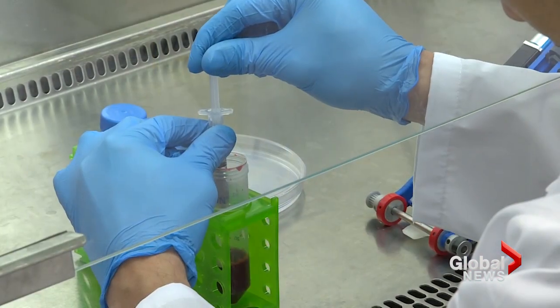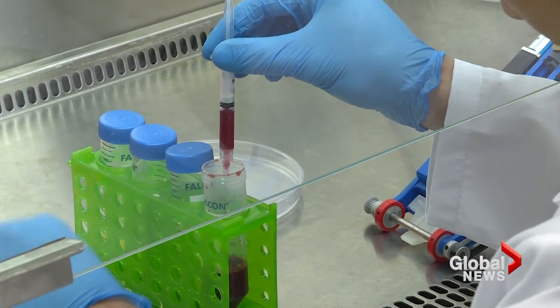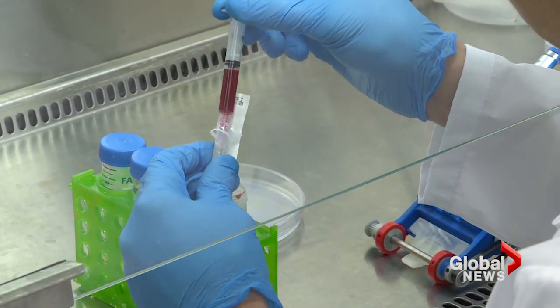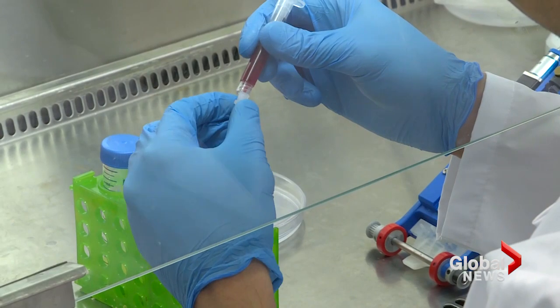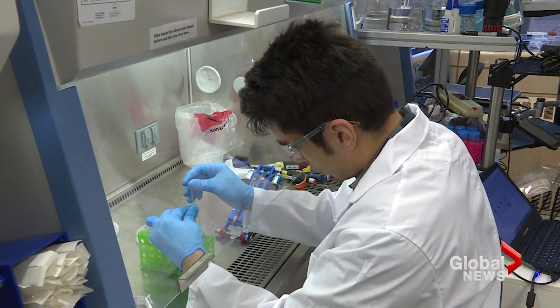It deposits a planar layer of tissues — either in a laboratory setting into a dish, or directly onto a wound bed. It deposits a layer of a biomaterial, a squishy gel that contains biological cells — skin cells — in a layered organization that mimics very much the organization in human skin.